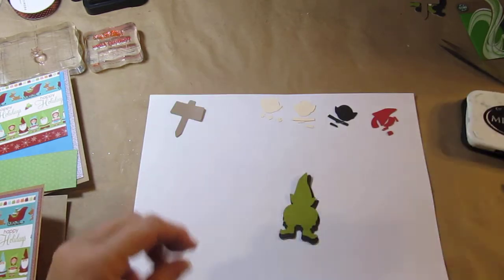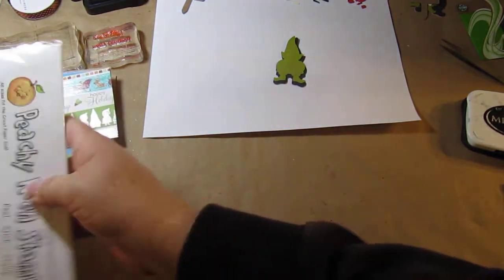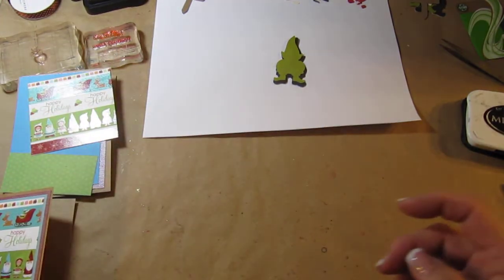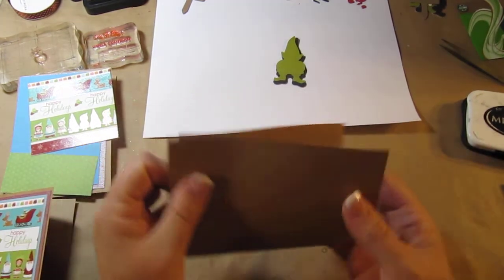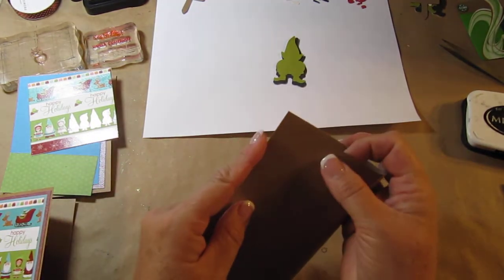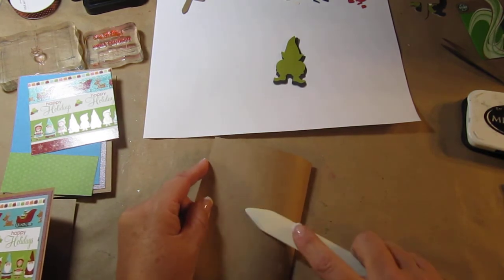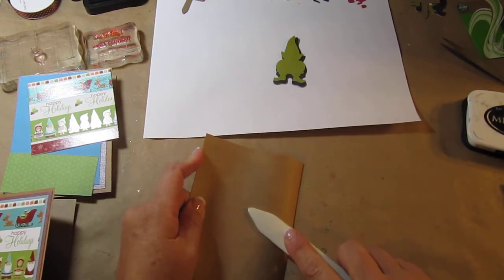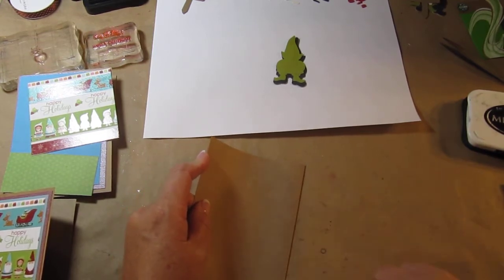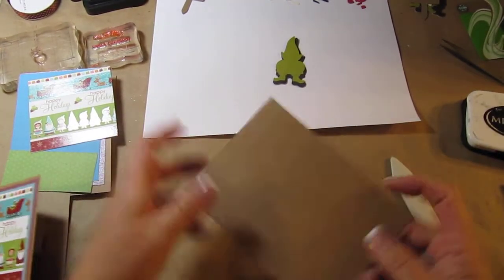Let's push this aside and start putting the card together. I used Recollections card base that's already pre-scored. Even though it's pre-scored with this particular brand — they're awesome, they come with envelopes — I always like to make sure it's still even, because occasionally they will pre-score it incorrectly. This card stock is really stiff so you want to push down hard.